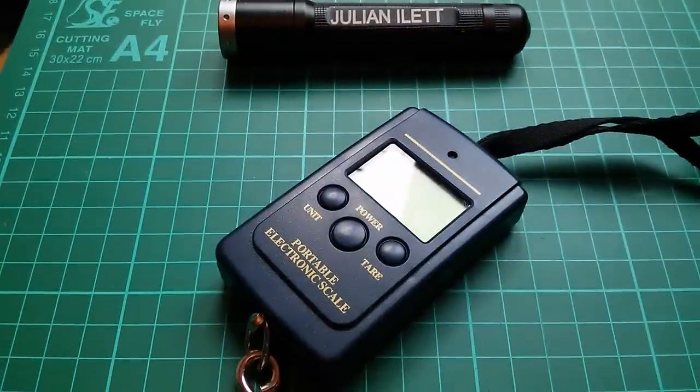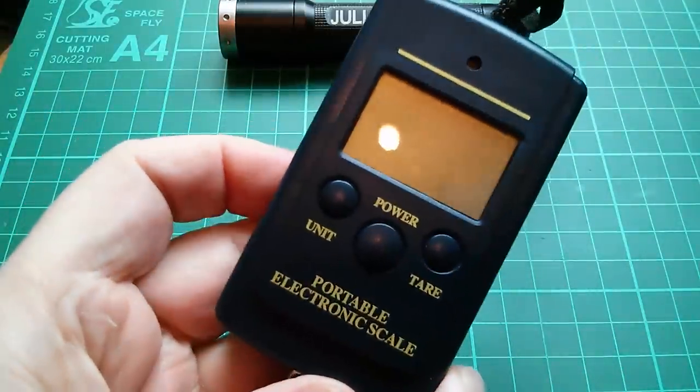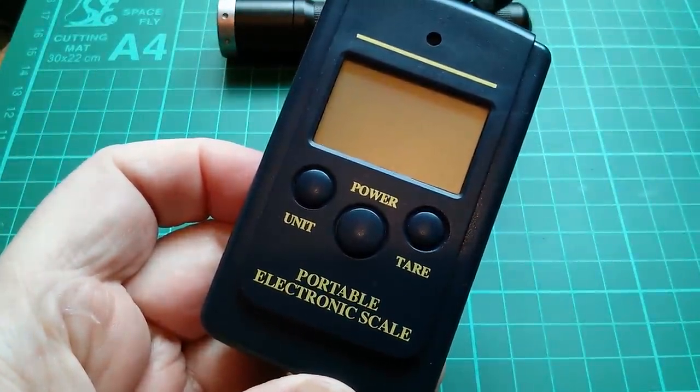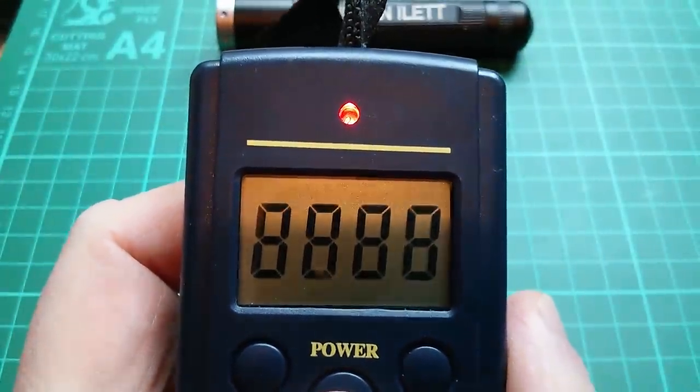Good afternoon all. I'm going to do a teardown of this portable electronic scale which cost me £1.69. And for that money you get the following set of features.